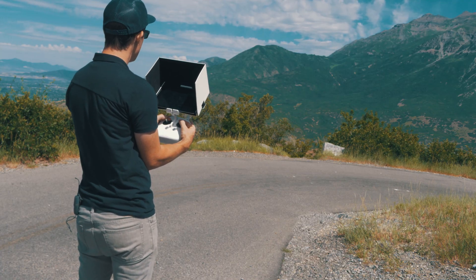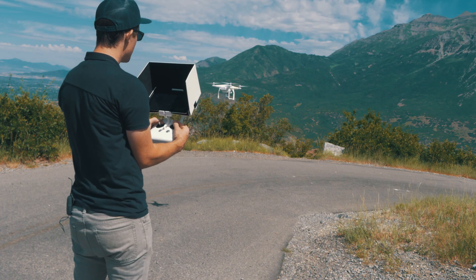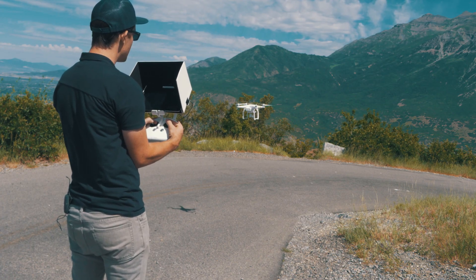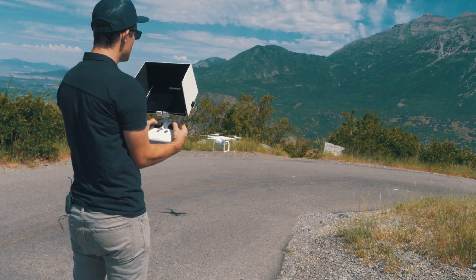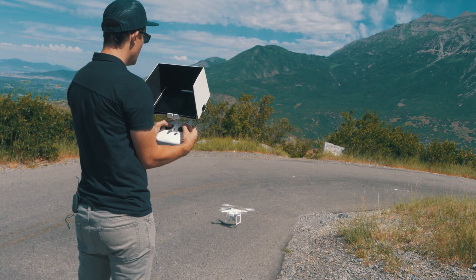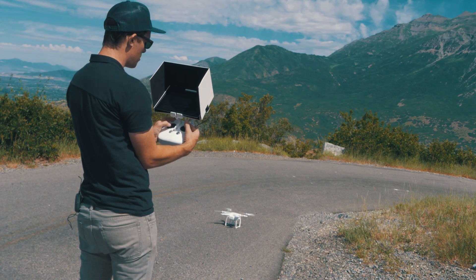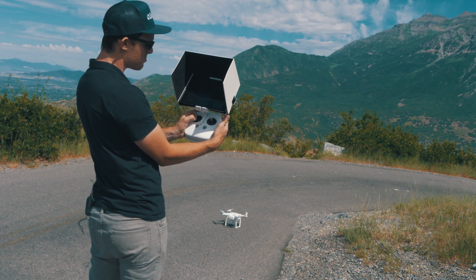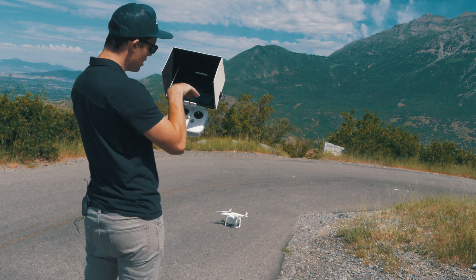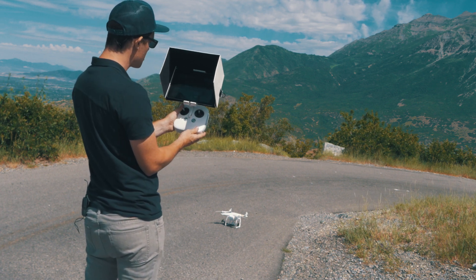Now we're going to do a landing. Come in, stay kind of far away, don't get too close. Slowly bring the throttle down nice and slow, using your right stick to help guide the drone down. Lower it slowly, and don't let the throttle bounce back up to the middle position because the motors will start again. Just drop it all the way down and the motors will shut off.